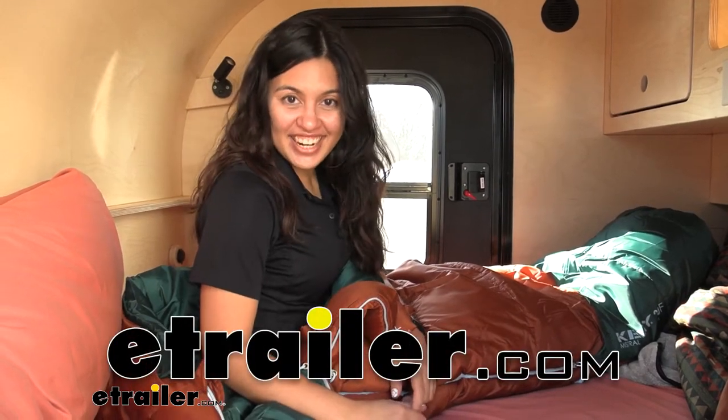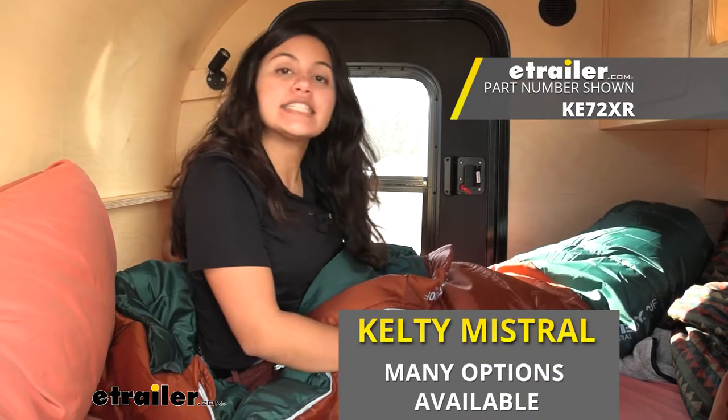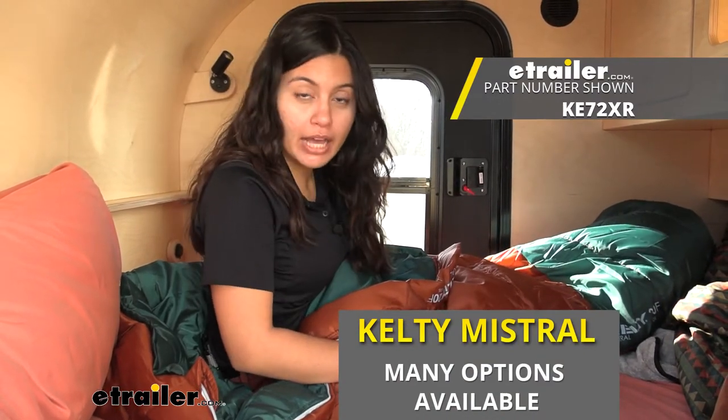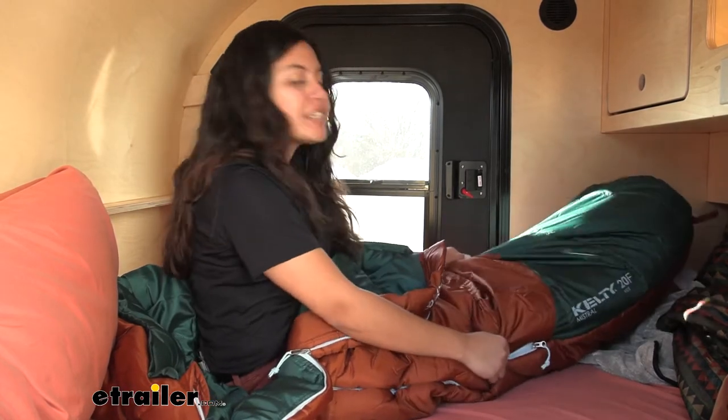Hi everyone, it's Evangeline here at eTrailer and today we'll be taking a look at the Kelty Mistral sleeping bag. This is one of Kelty's different types of sleeping bags to keep you warm and cozy when you're out adventuring.